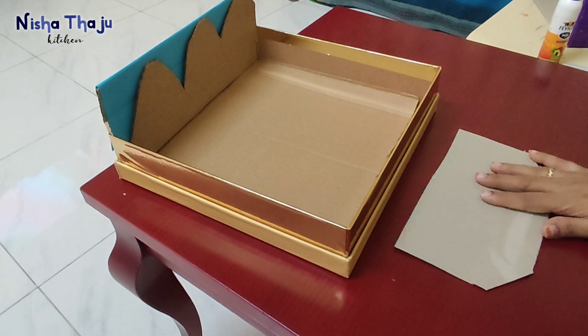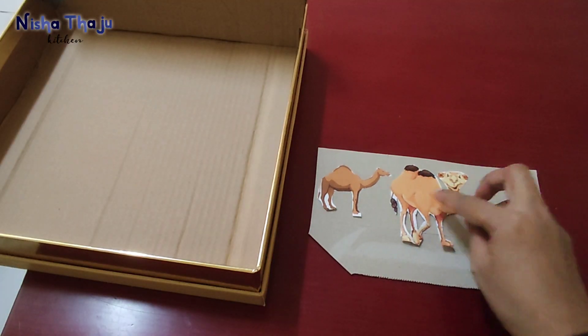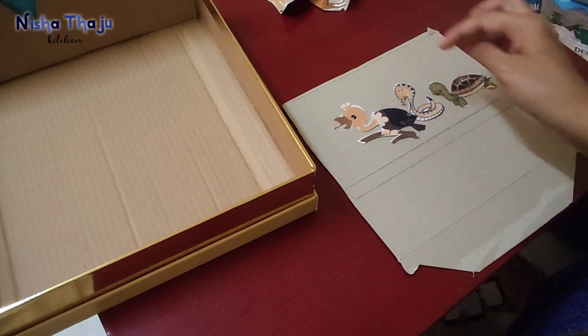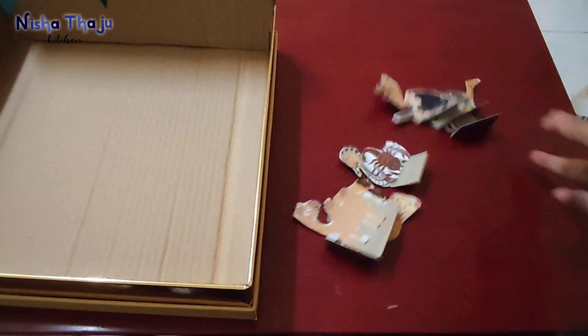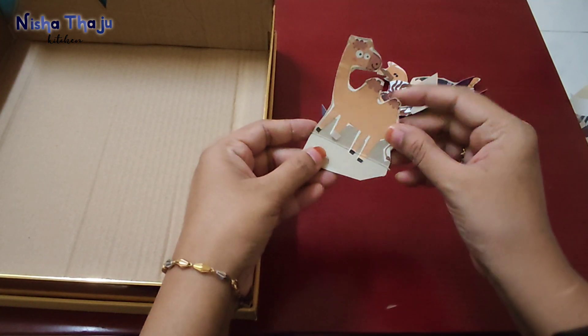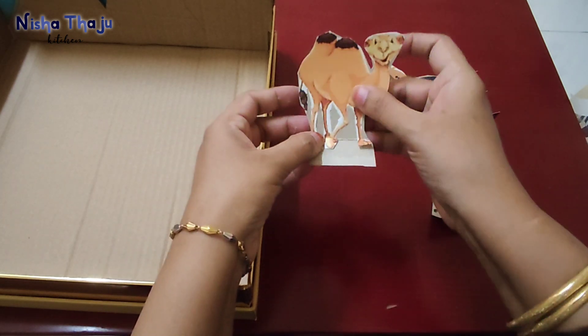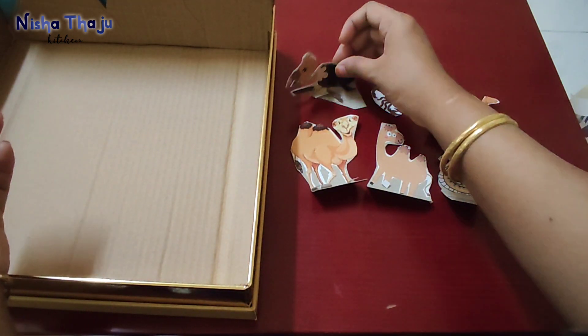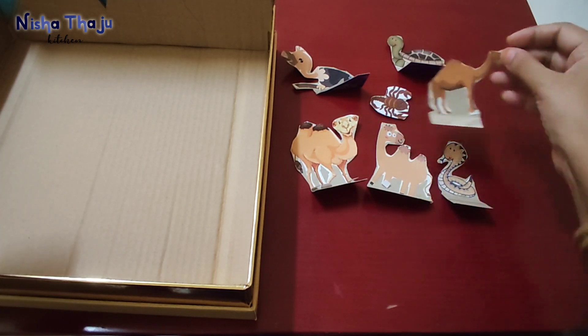Then stick them on card paper so it stays firm. Here is a trick: when cutting the card paper, leave some space and cut as shown — in this way it will be easy to stick them at the bottom and they can be displayed as if they are standing in 3D form. For animals and birds I used card paper, and for plants I used cardboard sheets.